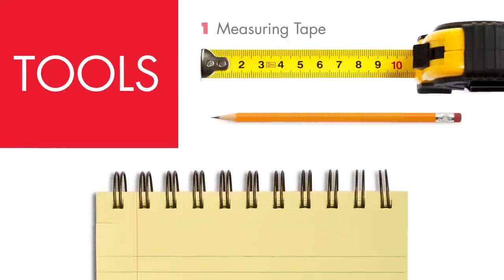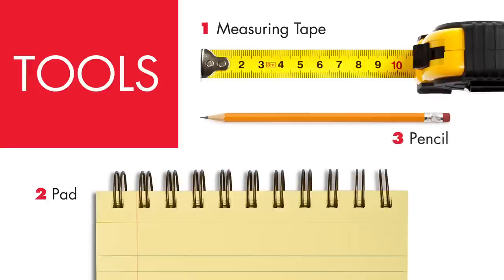The only things you'll need to get accurate measurements are a retractable measuring tape, a notepad, and a pencil. Keep in mind it's nice to have help to assist with longer measurements.